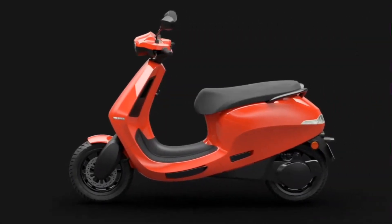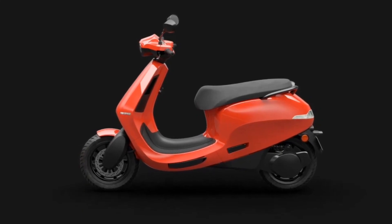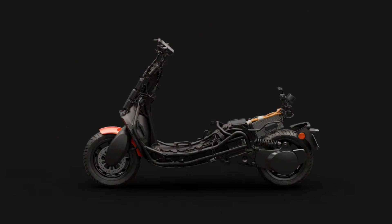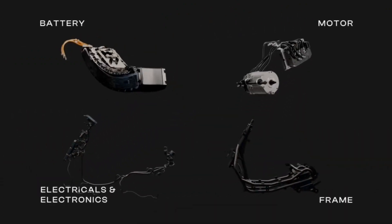When we were working on our next generation EV platform, we wanted to lower the cost but improve performance. To achieve this, we made crucial changes to the entire platform and all its components.